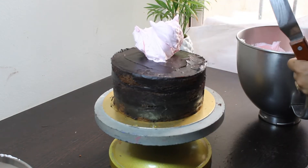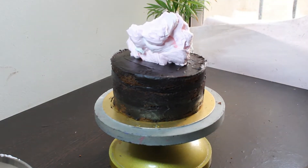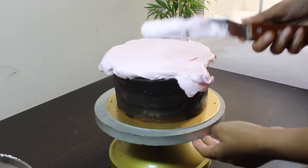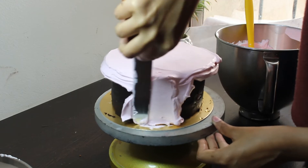Now I'm adding my final layer of frosting. I'm using a very light pink shade of whipped cream. Now spread the whipped cream on the top using an angled spatula, level the top, and then start adding it on the sides.